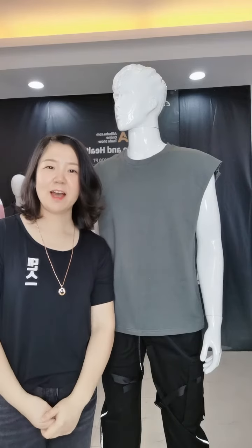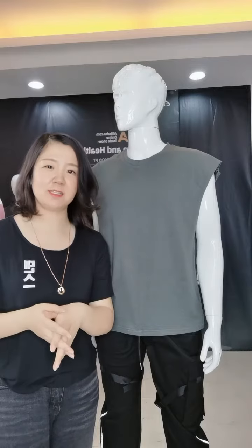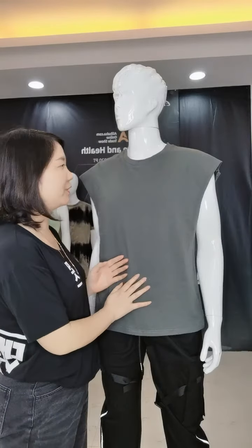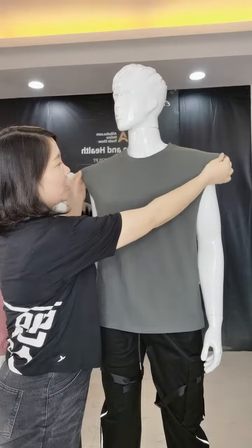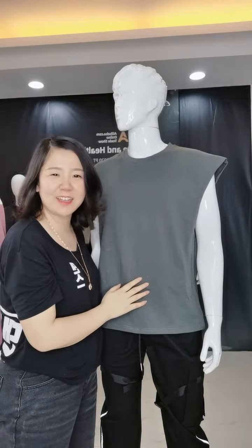Hi, my friend, how are you? This is Sina. Do you need some vests? Here is a gray vest. You can see the shape is very good — this can show your muscle.